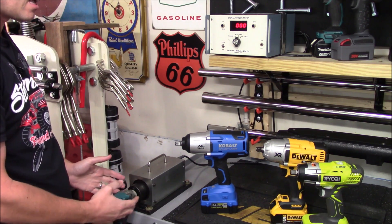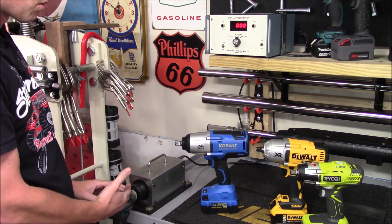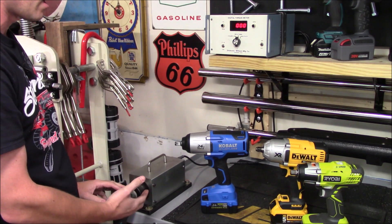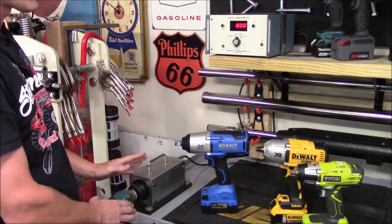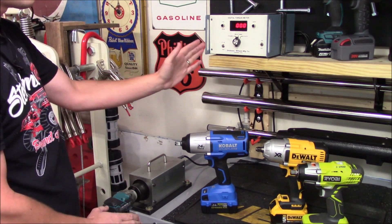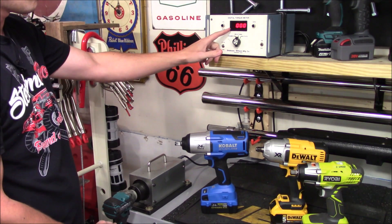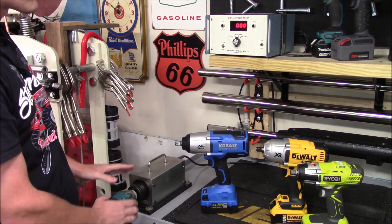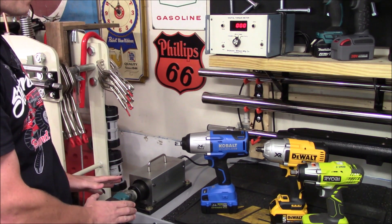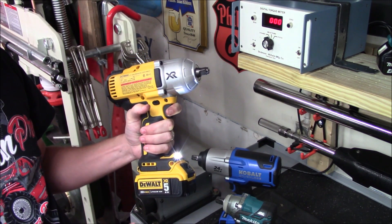This gives an instantaneous reading to the top unit when you pull the trigger. It can measure forward as well as reverse torque, and it will show you the maximum torque being applied with each impact. You'll see a peak level noted with a plus or minus sign followed by three digits, and it can measure up to 1,000 foot-pounds of instantaneous torque.